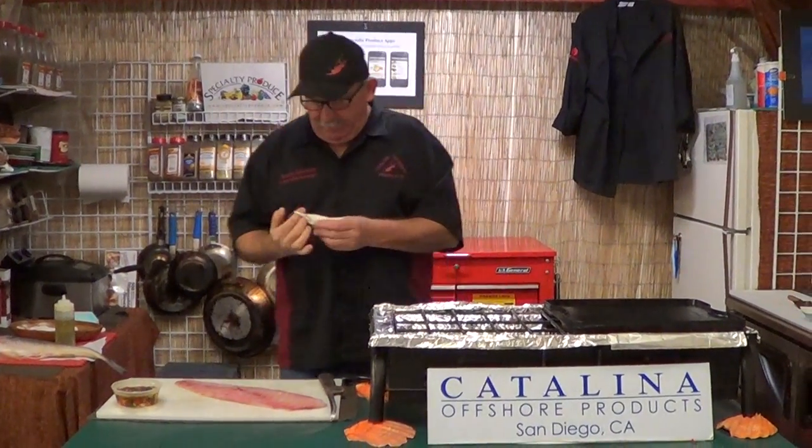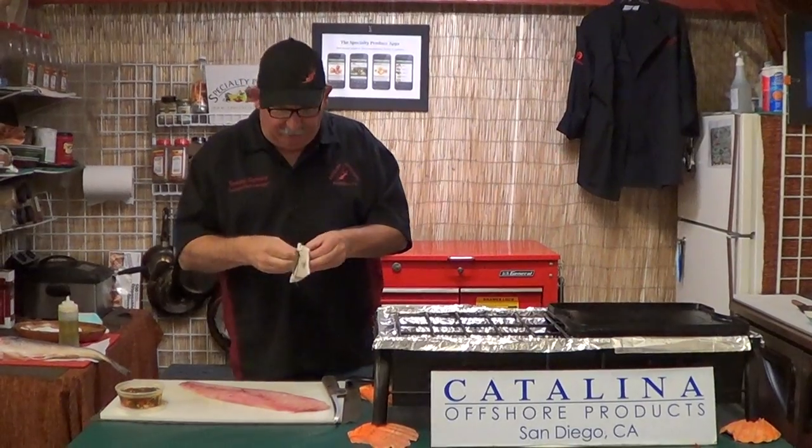Good morning. Welcome to Catalina. On behalf of Specialty Produce, Catalina Offshore, my name's Tommy.